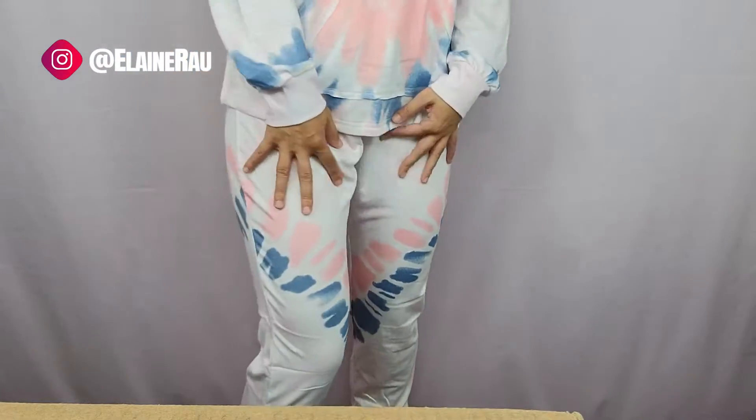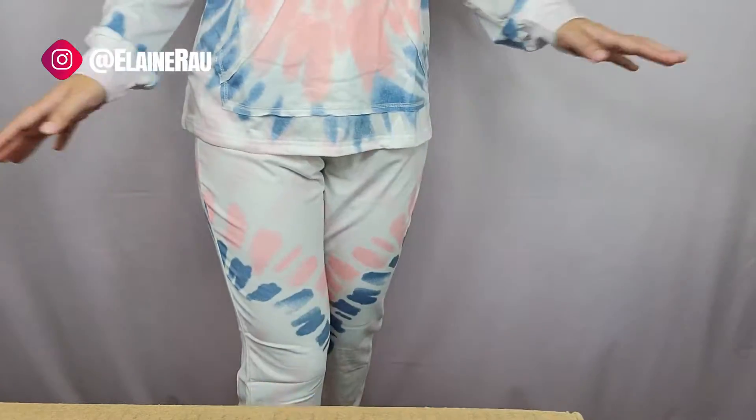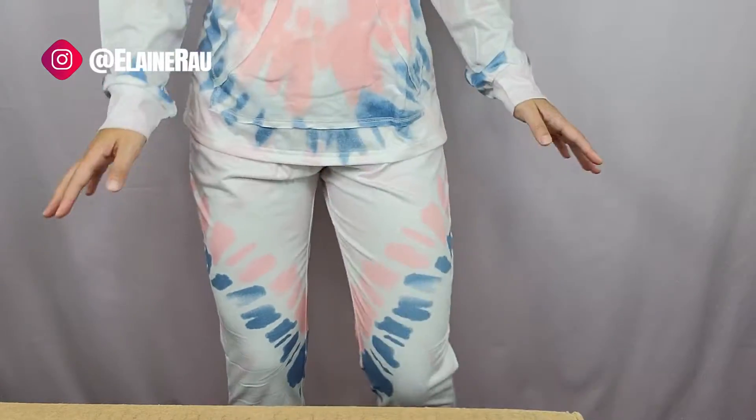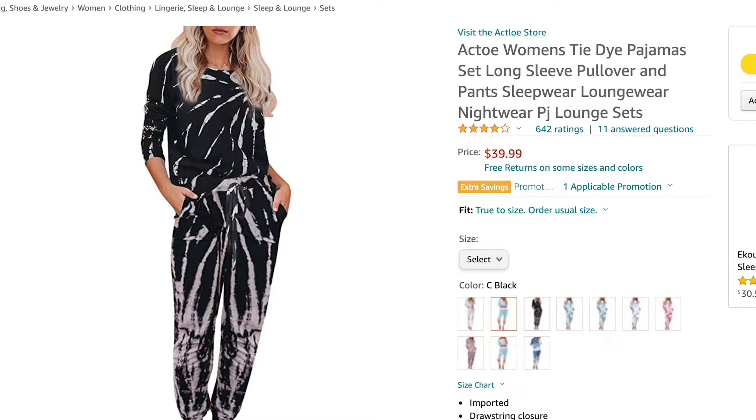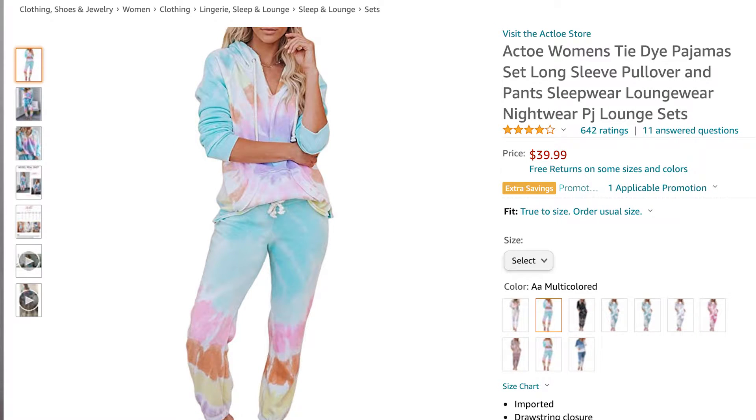It's loose enough but also tight enough that it can still be fashionable without being uncomfortable. If you'd like to purchase this tie-dye outfit, it comes in all sorts of different color combinations and sizes. Check out the link below to see everything that they have.